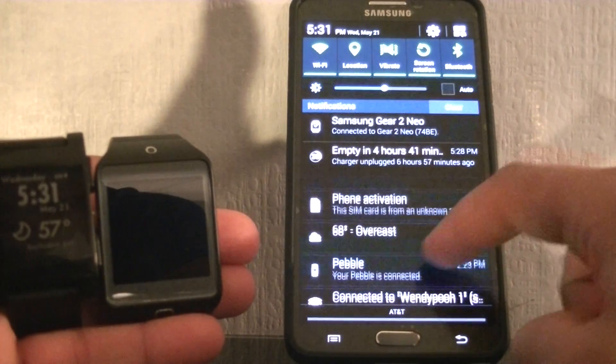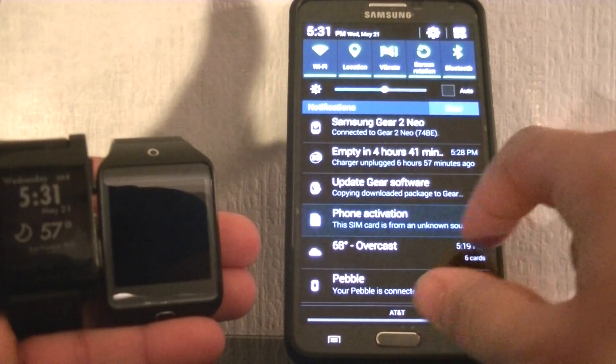After installing a few firmware updates, I completed my setup to my Note 3. Something a little funny is that the Pebble is still connected to my phone at the same time. Speaking of Pebble, just a quick comparison.